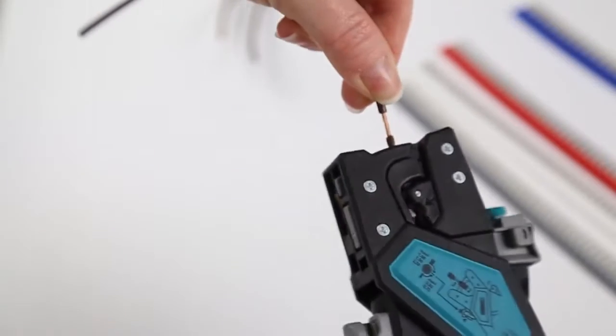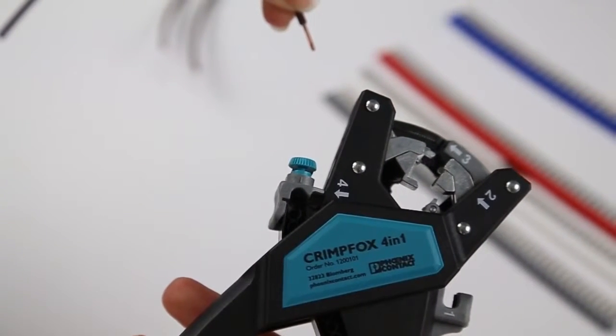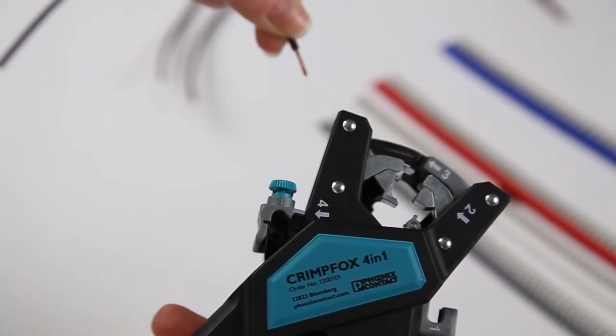As you squeeze the tool, the partial insulation will twist clockwise. You can twist your fingers counterclockwise while turning the tool clockwise to enhance the twisting action.